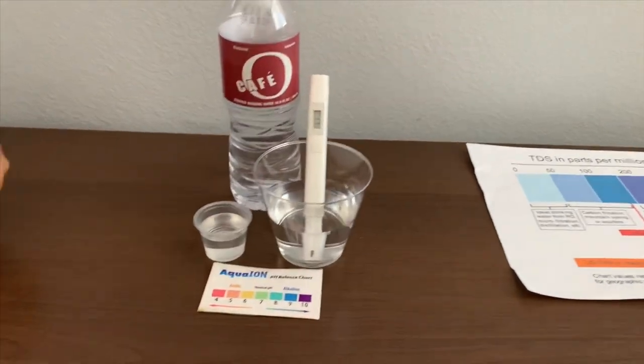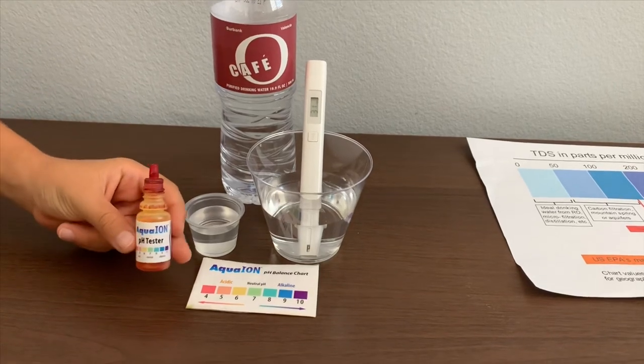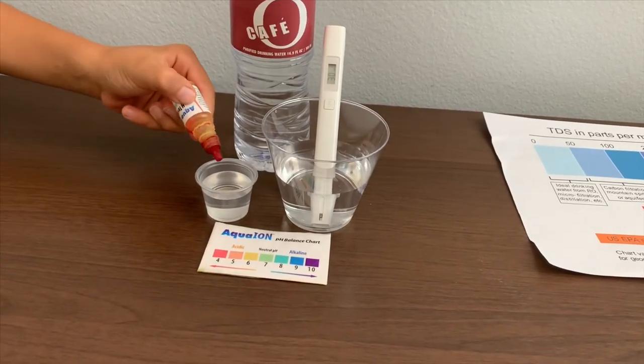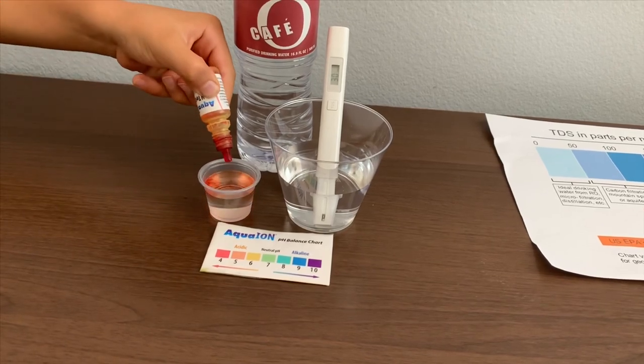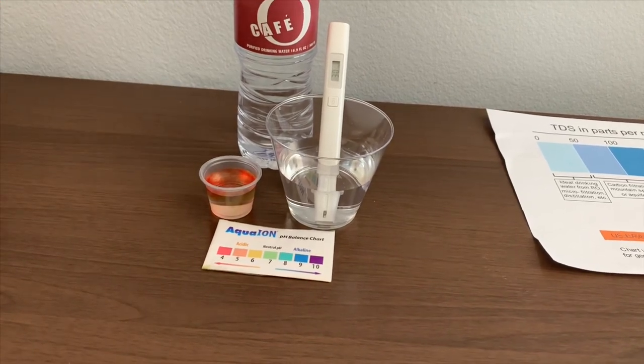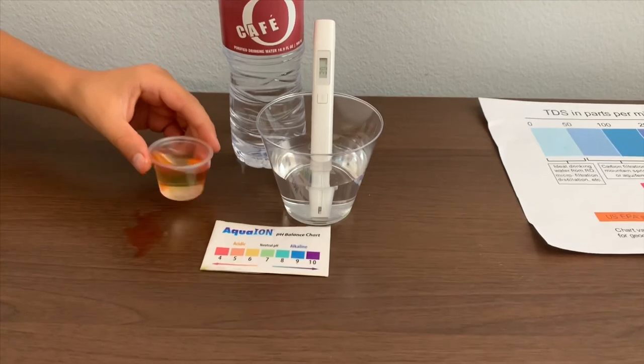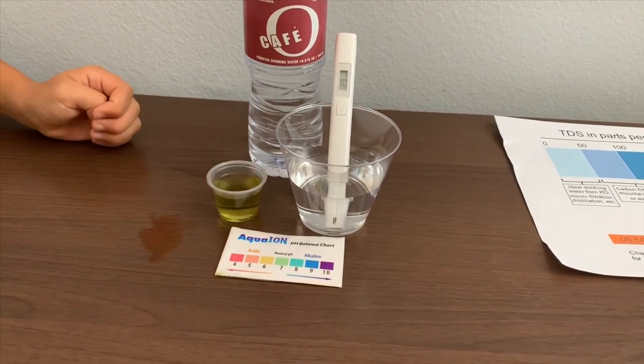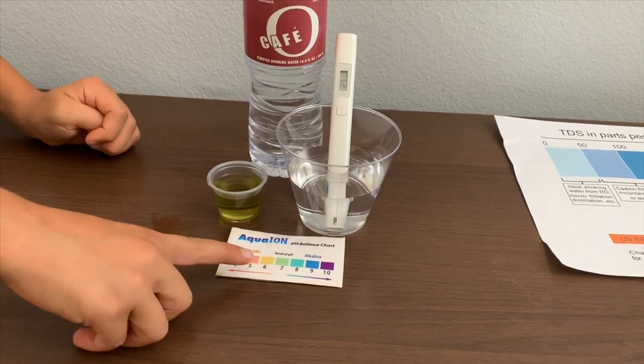Now let's test the pH level. If you want to buy this pH tester, check the link down below. Only do two drops. Let's stir it in a little for a better result. I give this a 7 — just a neutral pH.